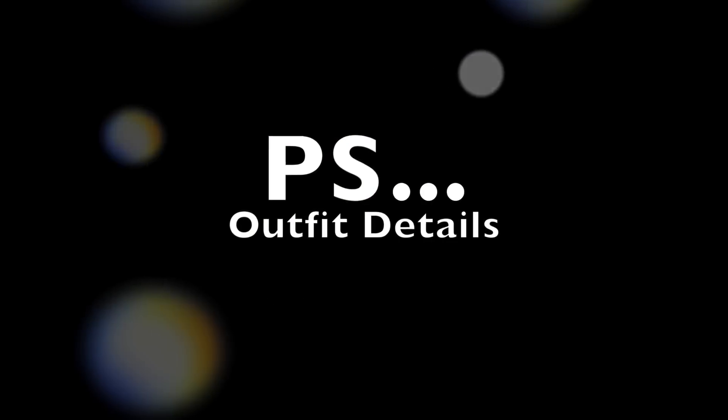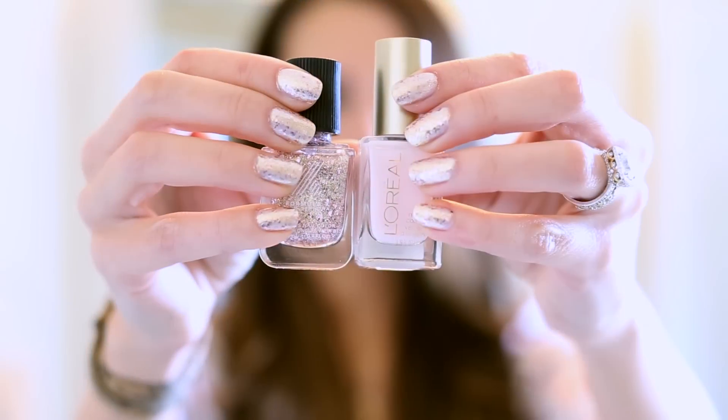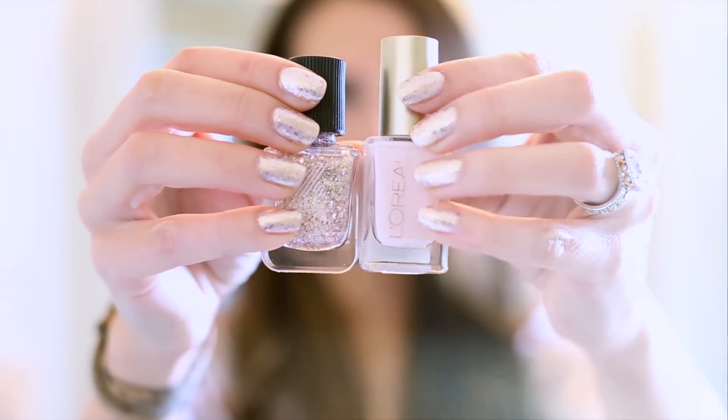Thank you so much for watching! Today on my nails I'm wearing Love Chemistry from Sephora's new Formula X, and from L'Oreal I'm wearing How Romantic underneath. If you want to see the rest of my outfit — jewelry, jeans, shoes, all that jazz — hop on over to Instagram at Glam Life Guru. I'll be posting photos of my outfit. Thank you guys so much for watching, bye!